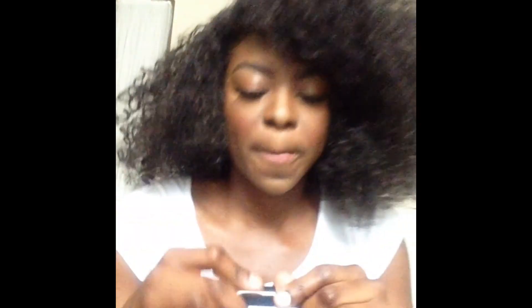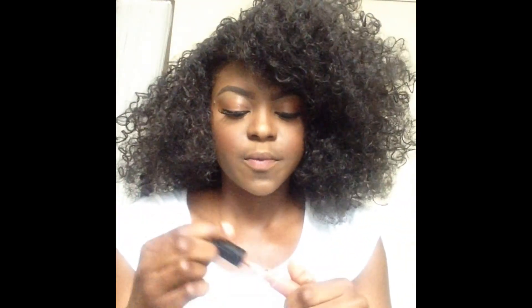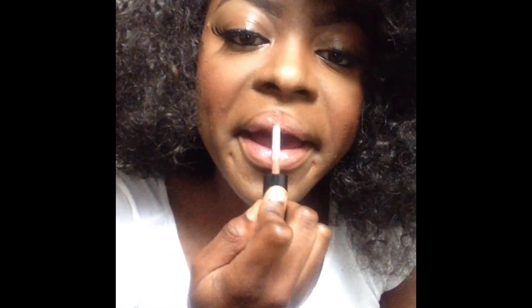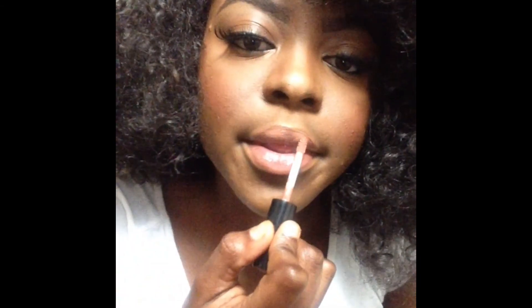Last but not least, I'm going in with MAC lip gloss in the shade Spice — this is my everyday nude, I'm in love with it. It makes my lips look glossy and poppin'. Thank you for watching guys, hope you liked my video! I'll be making more, so subscribe and follow my makeup page as well. Bye guys, kisses!